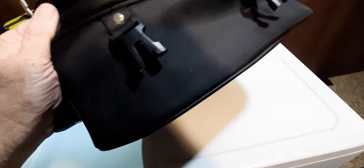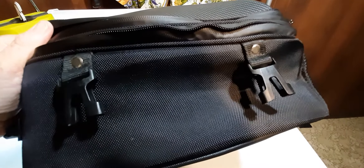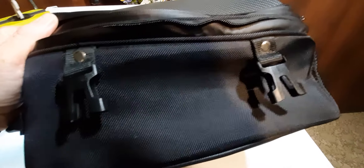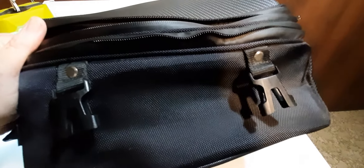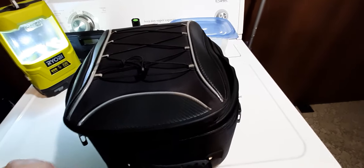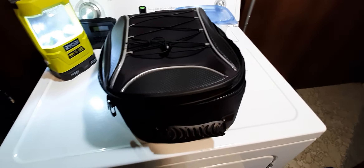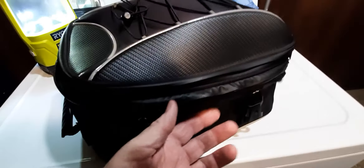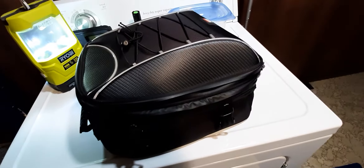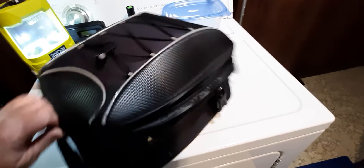Setup was easy as heck. You can see the buckles right there — the straps go underneath your seat. There are multiple ways to hook this up, but I just put the straps underneath the seat and buckle them into the buckles. No problems, never had the bag slip or slide off. It's also very easy if you want to wash your motorcycle — just unclip those buckles, wash and dry your motorcycle, and put the bag right back on.